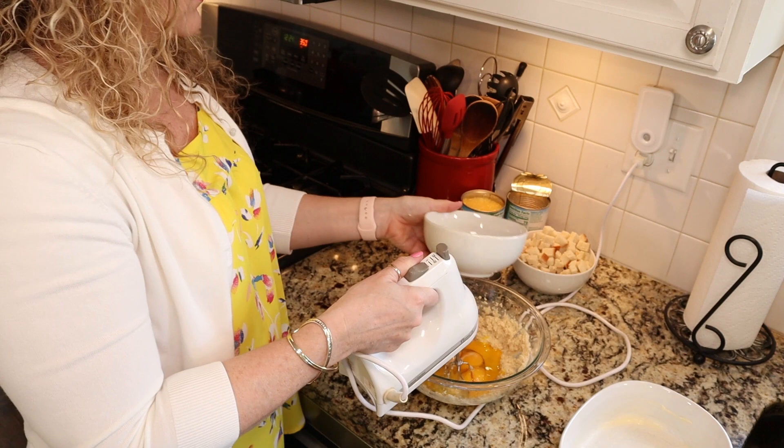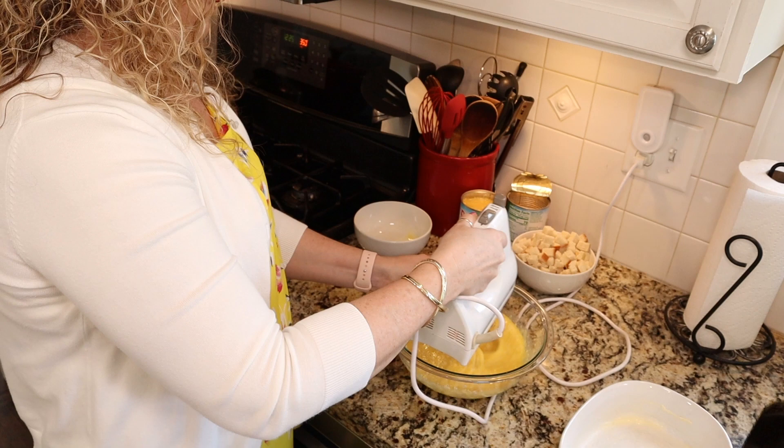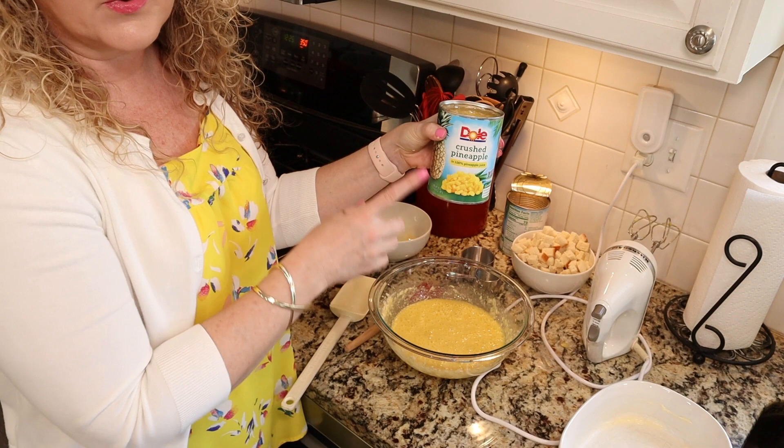Once your butter and sugar are creamed together, we can go ahead and mix in our four eggs. Once all that's mixed together, we're going to stir in one 20-ounce can of crushed pineapple in its own juice — we're going to use the juice and all.